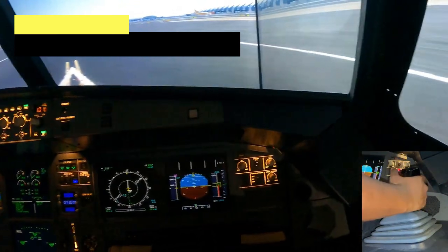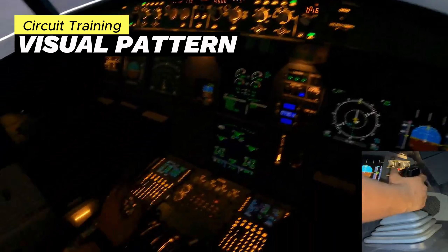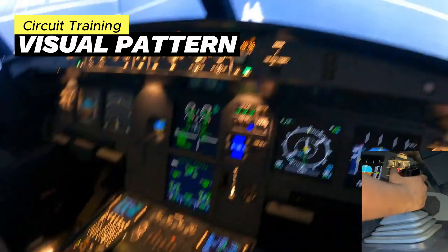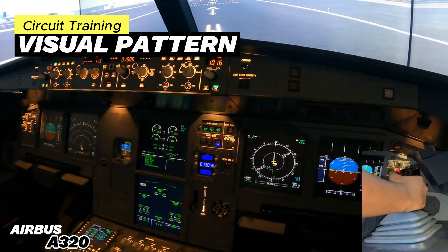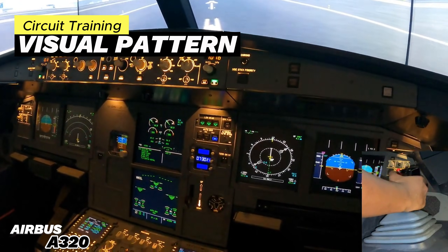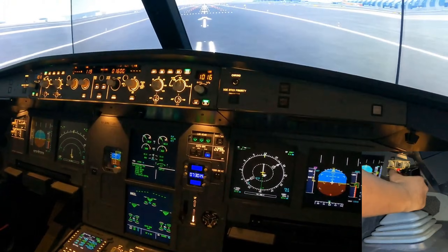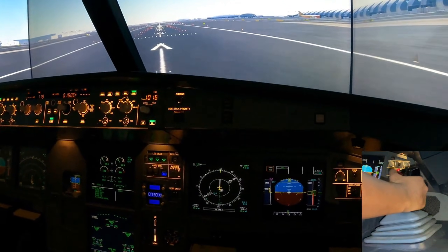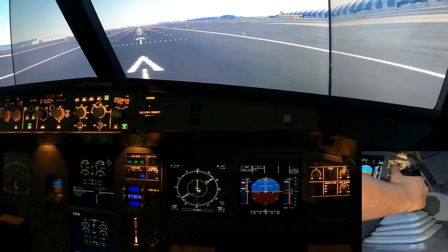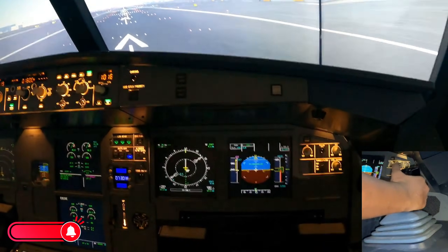The lineup checklist is complete. We're going to start the takeoff — releasing the parking brakes and giving it about 50% N1. Both engines are stabilized, so let's proceed with a flex takeoff. Man Flex 68, SRS, autothrust blue.